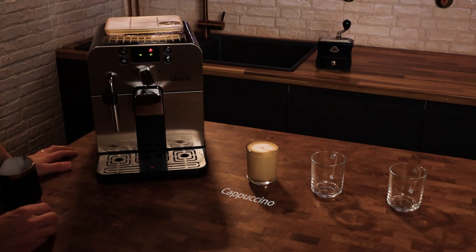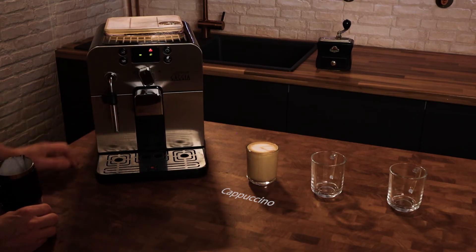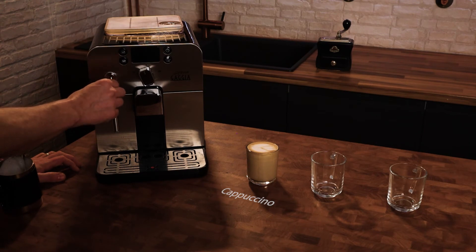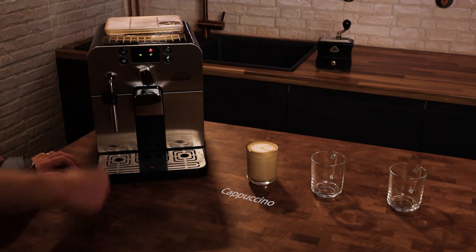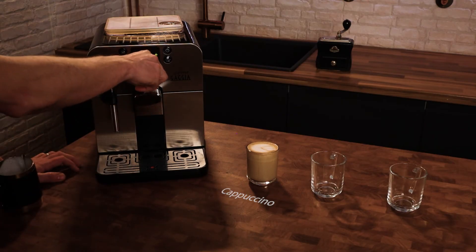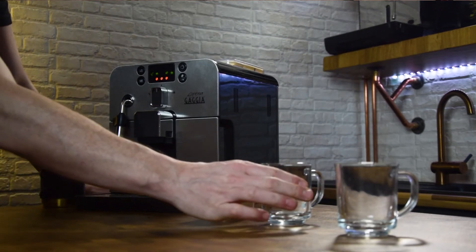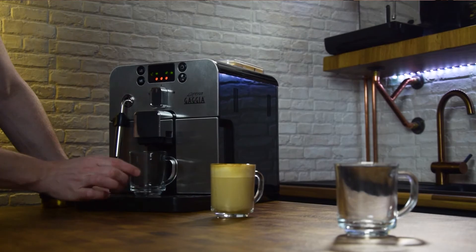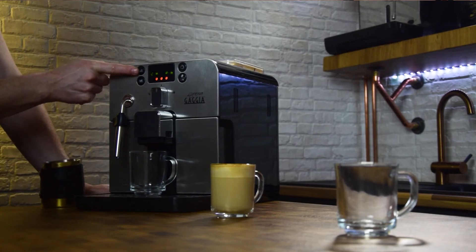Next I'm going to make a flat white, so for that I'm going to pull off the Panarello steam wand and use the steam pipe as a steam wand, and I'm going to pull a double shot of espresso. We want a double espresso for our flat white, so I'm just going to press the espresso button twice.